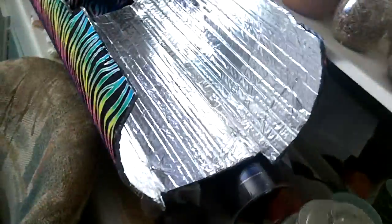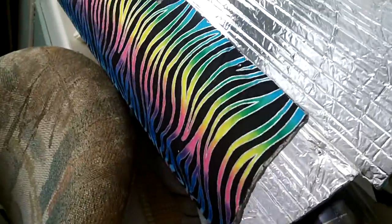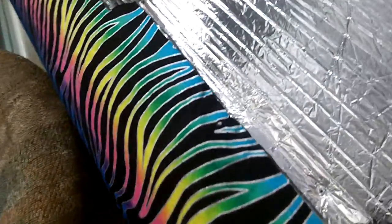We have a lot more tubes, so if you guys want to order them, if there's a way I could put a link in the description where you can order them or something.